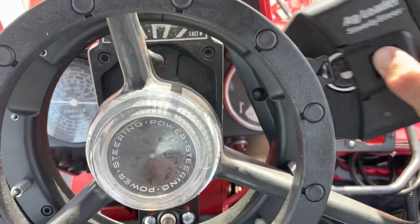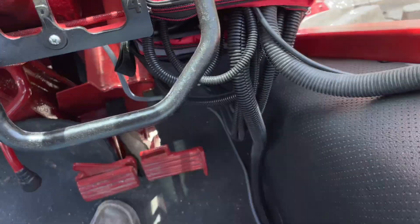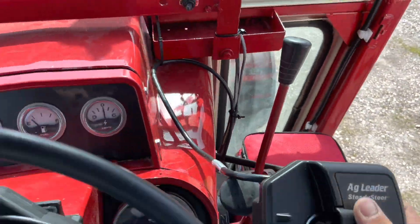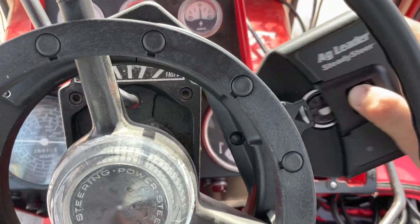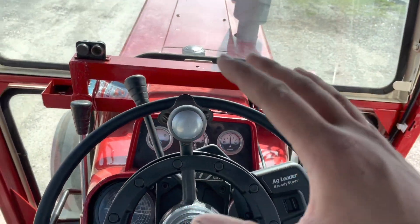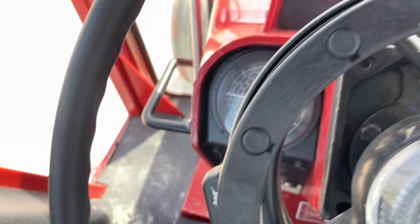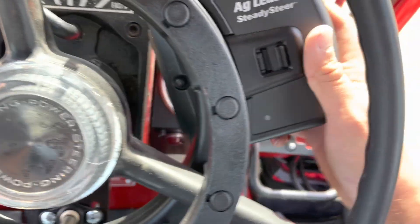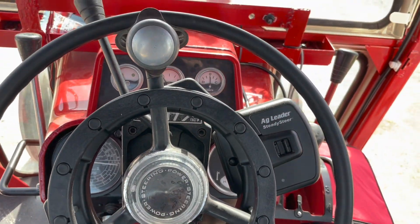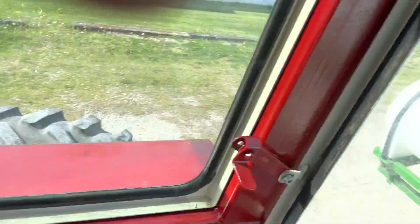The Steady Steer — you can see that wire running down into our lunchbox. Click this on and we're ready to rock and roll. When I'm done planting with this tractor, I can click this out, and if I put one of these rings in my combine, I can take this to the combine, click it on, and I've got steering. I love that — this thing is amazing. I'm so excited.